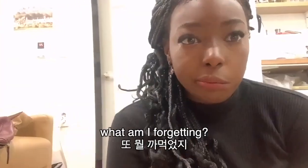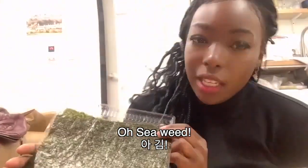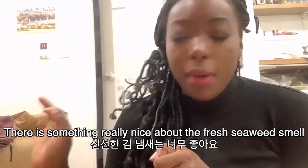What am I forgetting? Oh, kim! Oh my gosh, I don't know why, but like there's something really nice about the smell of kim after I open the package.